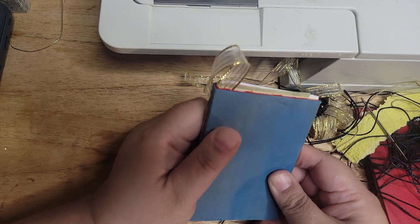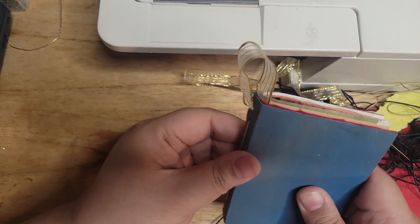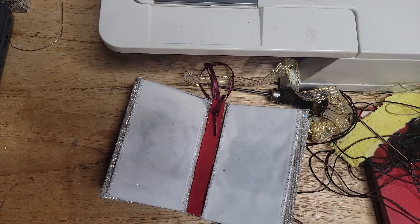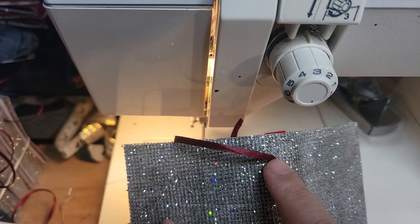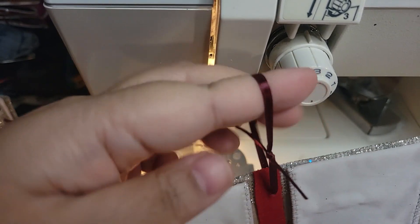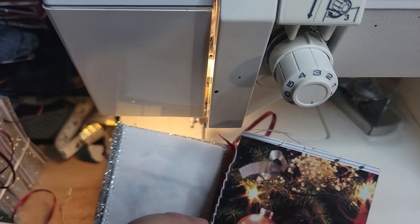And now you have a bound hanging ornament where you can write all sorts of things and put pictures in. I'll show different ways to use these as well. Now I'm going to show a different way to bind them, which is something I'm doing for these glittery ones — I'm using my sewing machine. For the glittery ones, I already poked a hole and tied my ribbon with a triple knot. Now I'm going to take my signature and just straight stitch it in.